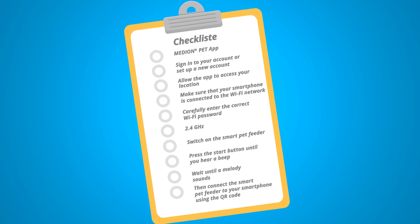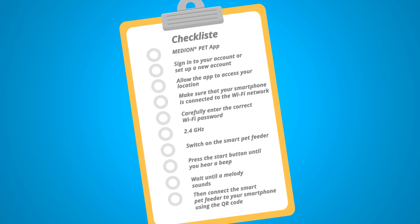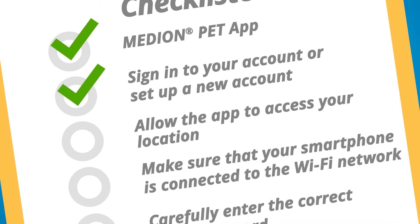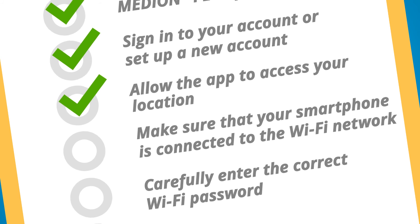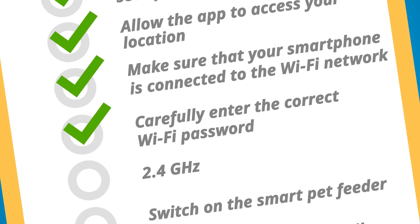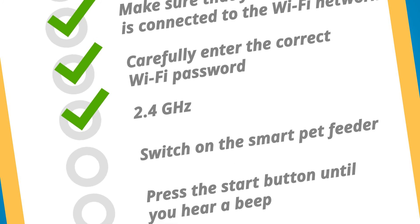Here is a quick summary of how to integrate your smart pet feeder into your Wi-Fi network and connect it to the app. Install the Median Pet app. Sign in to your account or set up a new account. Allow the app to access your location. Make sure that your smartphone is connected to the Wi-Fi network. Ensure that the password is spelt correctly. It is important to use a 2.4 gigahertz Wi-Fi network.